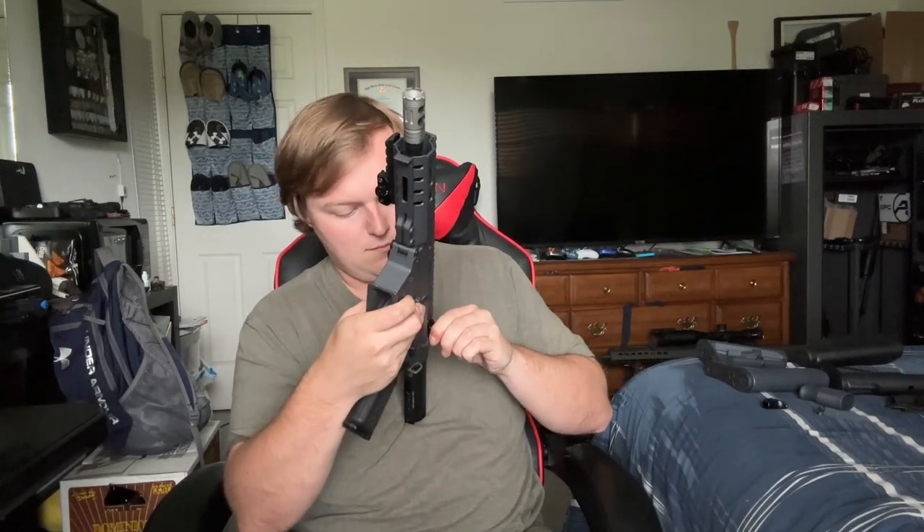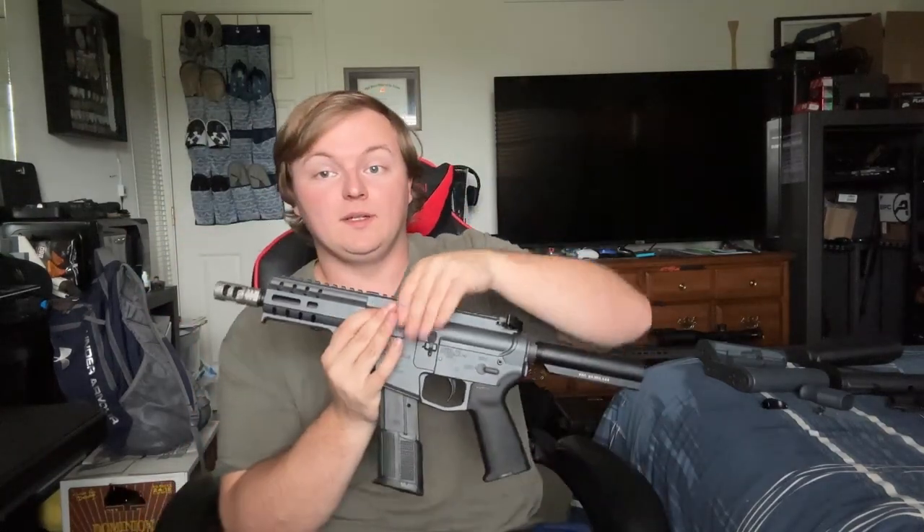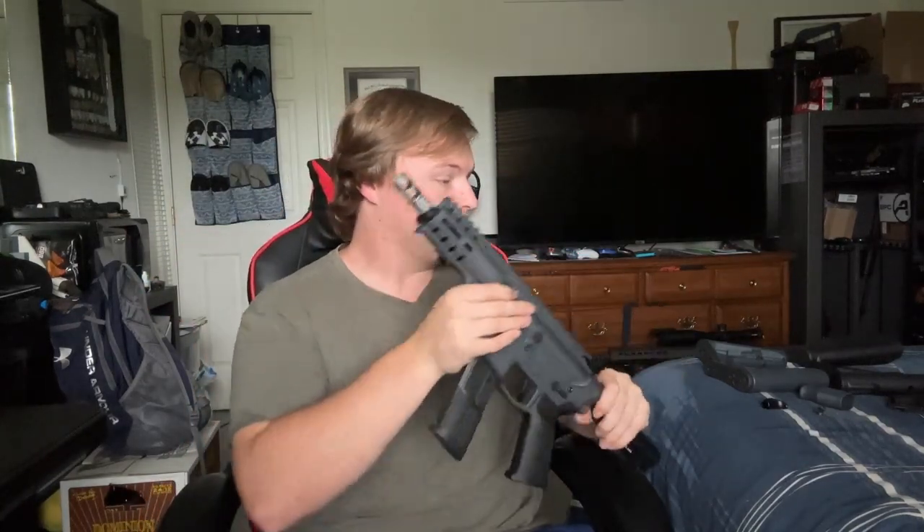Alrighty, so now we have the basics of the gun completed. We have the framework of the gun here. Next up, we have a couple different stock options. For black, we have a very basic AR-15 style, and this is a much more beefy carbine style.